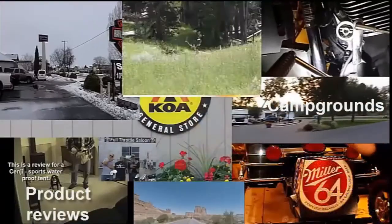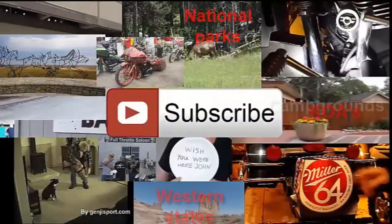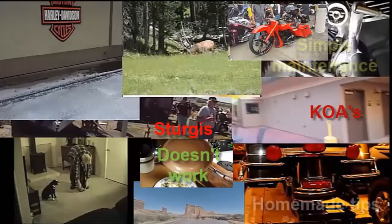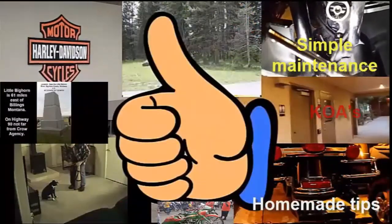I have all kinds of videos on here — I hope you find them informational, enlightening, and maybe entertaining. Please subscribe to my channel and let me know what you think by giving me a thumbs up or a thumbs down. Thank you.